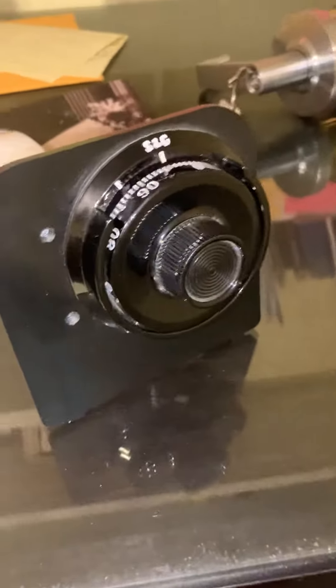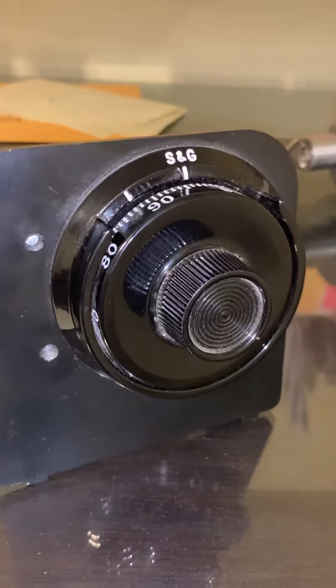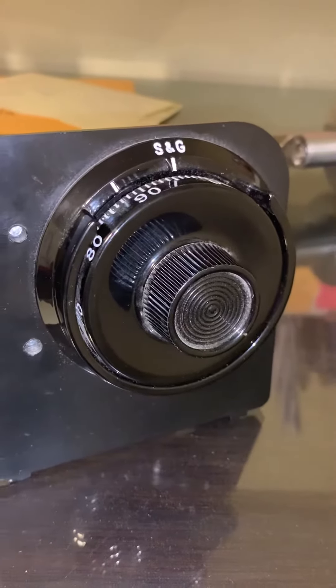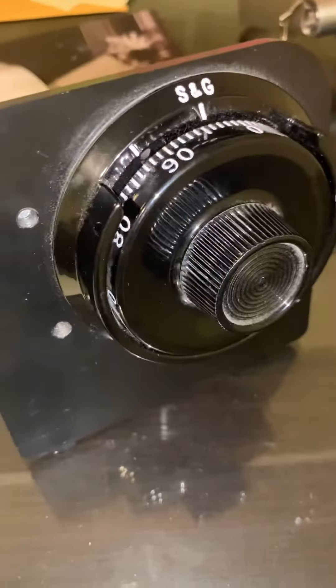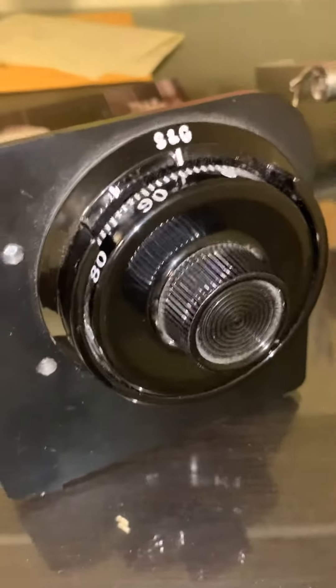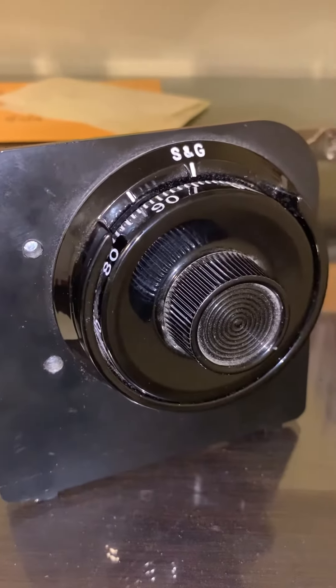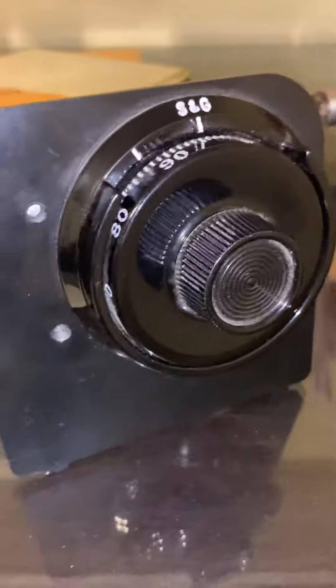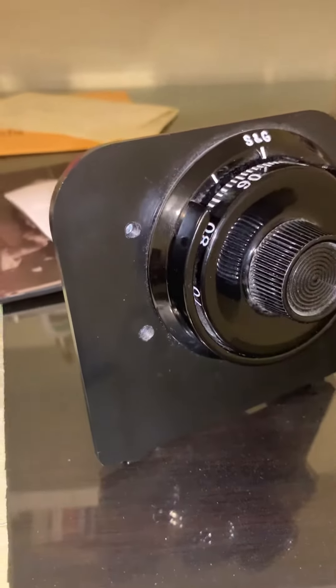Hi folks, Shai with Mr. Lock Magic Larksmith. Today I'm working on a Sergeant and Greenleaf 8550 Grade 1 Mechanical Safe Lock. These theoretically have about 1 million different combinations, and today I'll be showing you how to dial it in so you can open a safe that you own, or if you just forgot how to do it. Either way, I'll show you how to get it done.